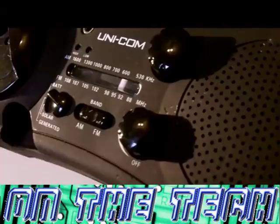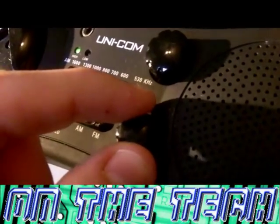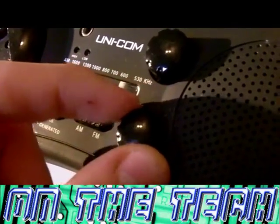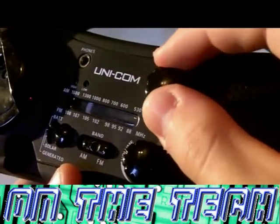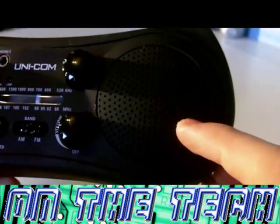Here's the volume, which is also used as an on and off button. That click is turning it on and off. And this is used to tune the radio. And here is the speaker.